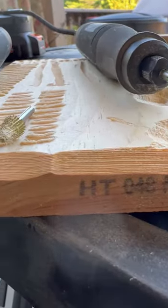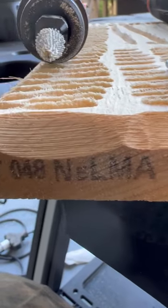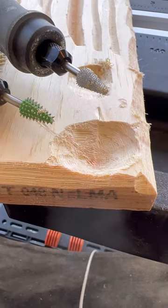Here is a view of the coarse, the fine, and then the extra fine grit. If you look on the right, that's what's left over by the Whisper, and then on the left is what's left over by the coarse.